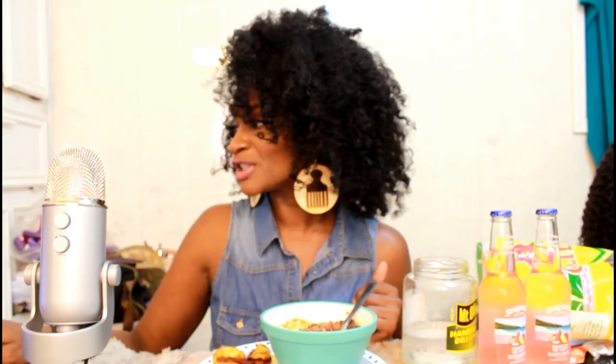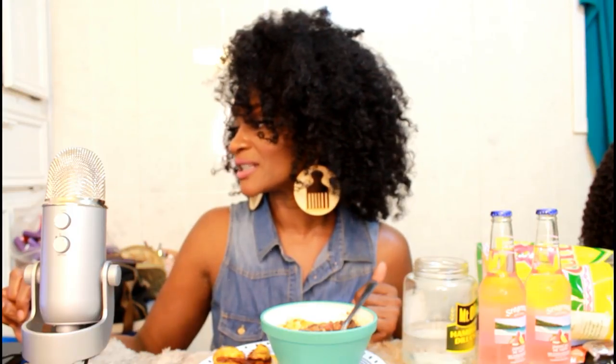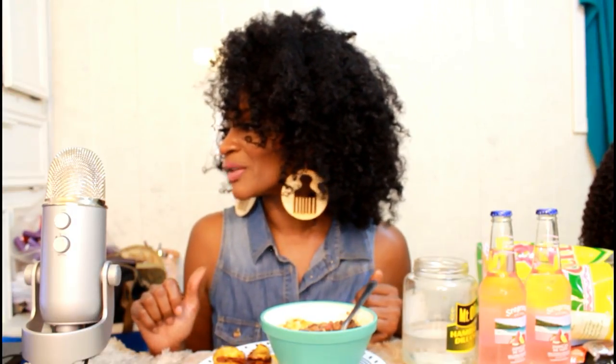Angie L says about my Korean barbecue: it should come with kimchi of some sort — she prefers the radish kimchi because it's crunchy. She says she loves that I love Asian food because my Asian viewers are all over the mukbangs. She says this is one of the best mukbangs and I'm killing this food game — thank you Angie!